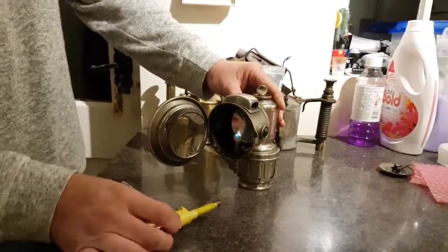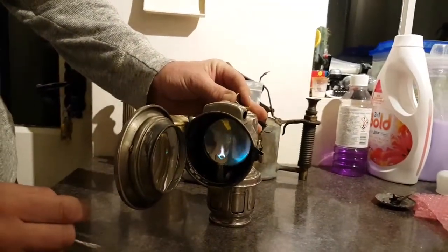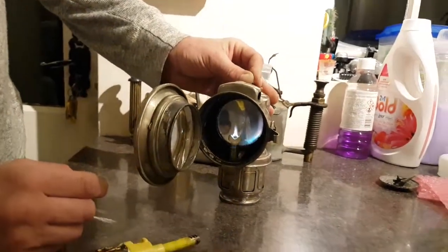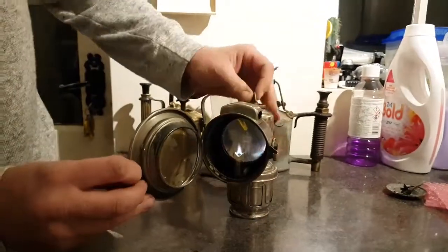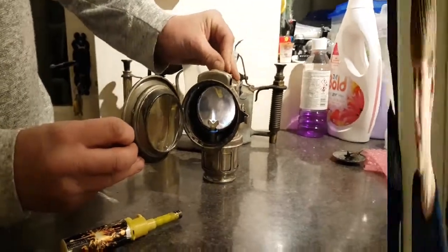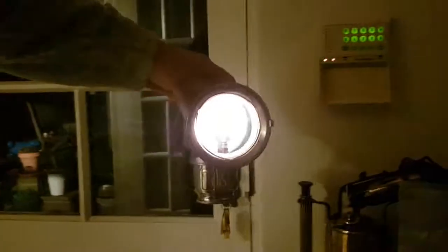There it goes. It's lit! There we go. There's a little bit of a leak around the bottom. Let's turn it up a bit more — give it a little shake to get it going. Turn it up a little bit more. That's pretty cool! You can hear it. Every now and then it goes pop. It's actually quite bright — if I turn the light off... oh yeah! How bright that is.